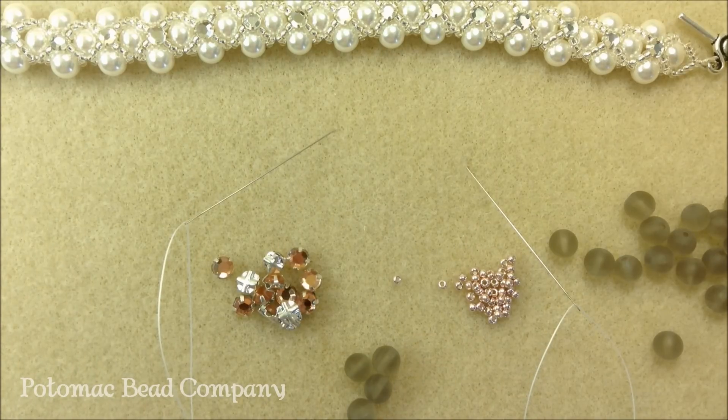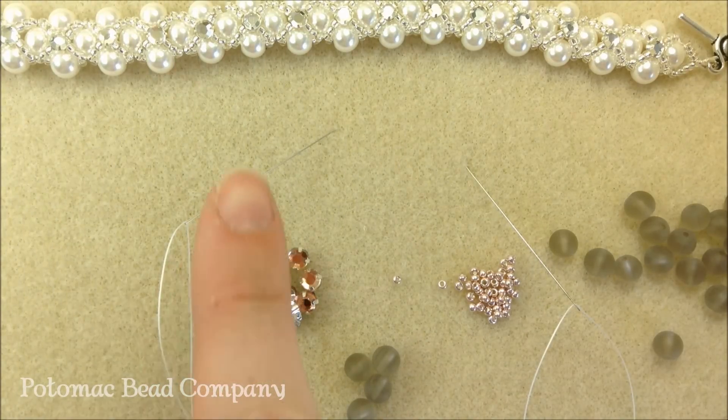Hi, I'm Allie with the Potomac Bead Company and I'm going to go over with you how to do our Rose Monte bracelet.